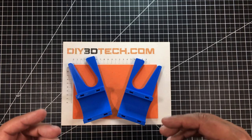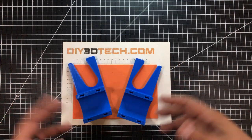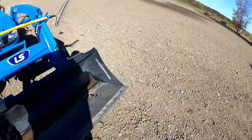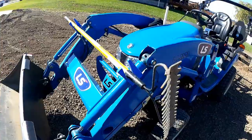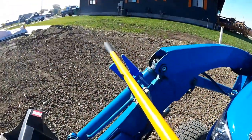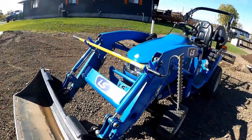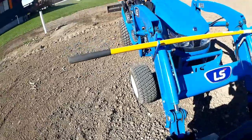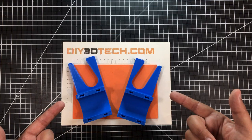One of the things I wanted to do was come up with a way to carry shovels and rakes on the front bucket of my tractor. On the front there are two hydraulic cylinders, and I wanted to attach something to hold the rake there. Typically I'd just lay the rake across the cylinders, but as you're driving across bumpy land it tends to bounce off, so I needed a solution. I turned to 3D printing and Fusion 360.